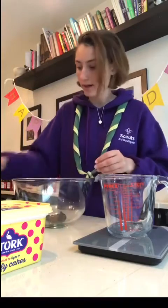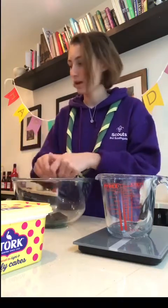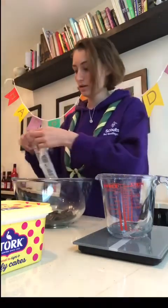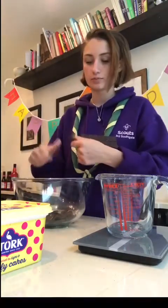First of all, we're going to need 200 grams of dark chocolate, and you're going to want to break it up into little squares like this. Just snap the chocolate and break it up and put it into your bowl. You do that for the other piece of chocolate as well, so you will need two bars of dark chocolate. Just break it up.